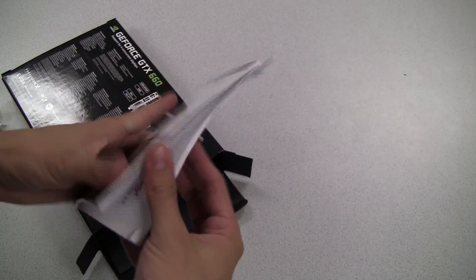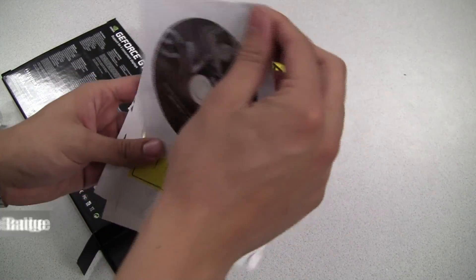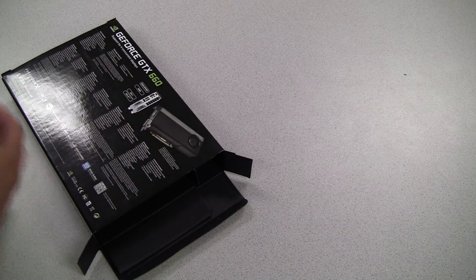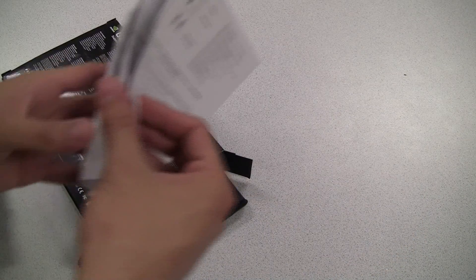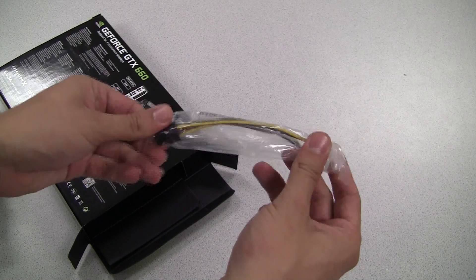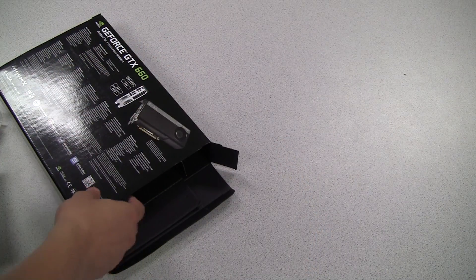Right on top here we have an EVGA manual. We also have a driver DVD and an EVGA case badge. We also have a note about the proper way to install the power cables and a note about PCI Express 3.0. We also have a quick installation guide.